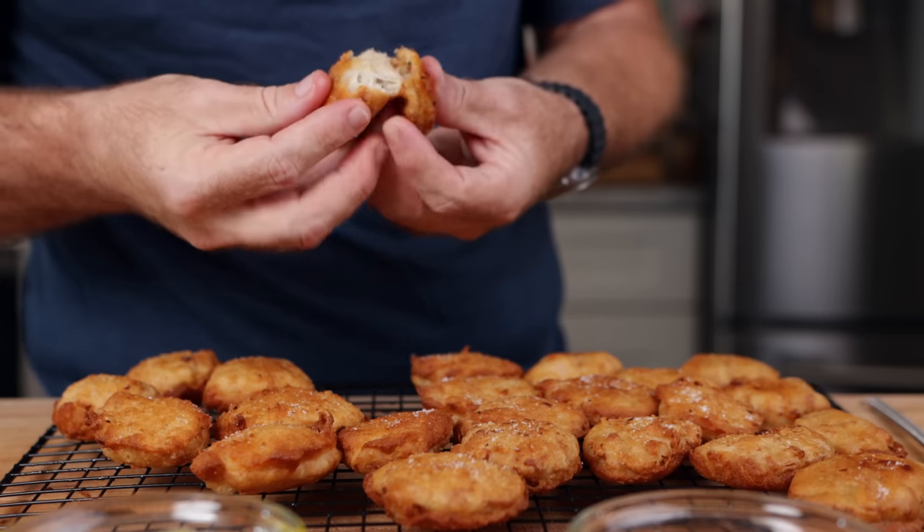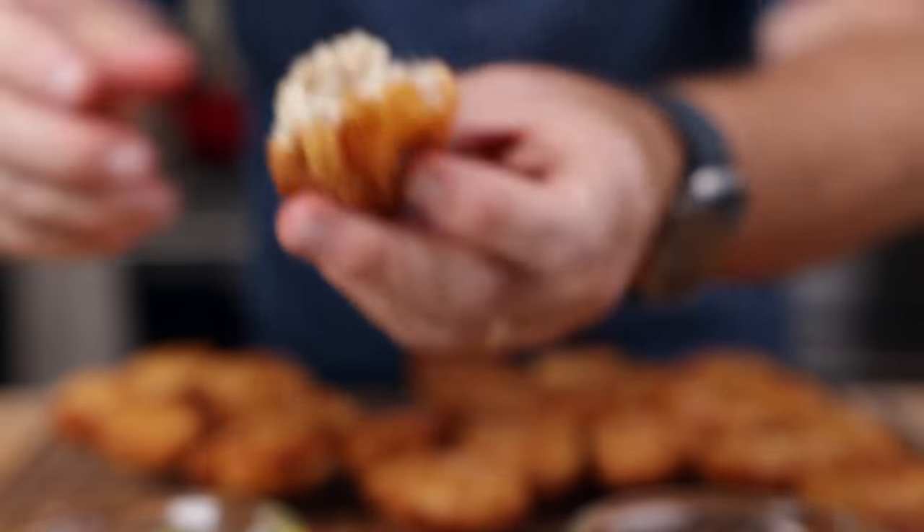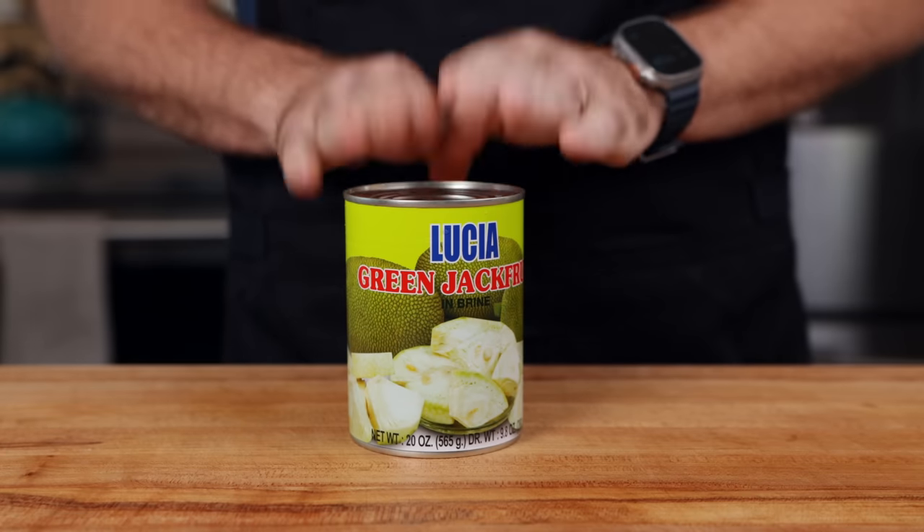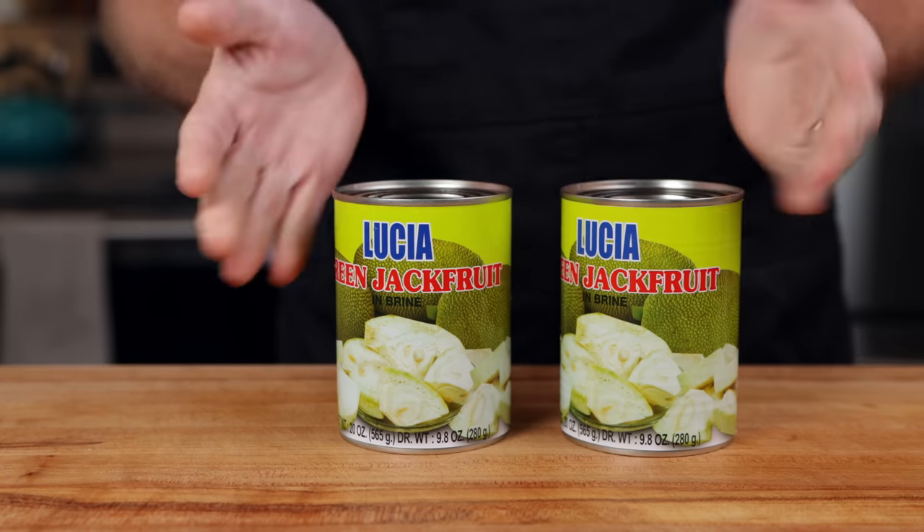This crispy, comforting chicken-less chicken nugget contains no chicken, and I don't think anybody would be able to tell the difference. And that's all because of one can of jackfruit — well, two if you're going to make a large batch like me. So let's get going.